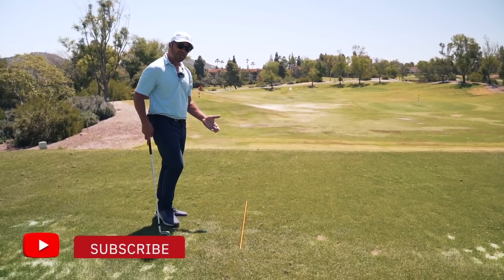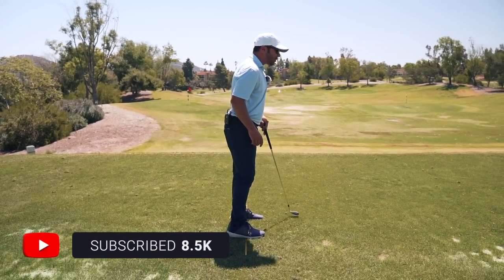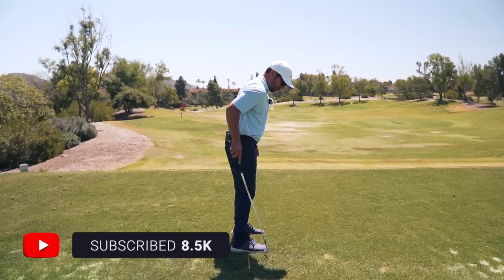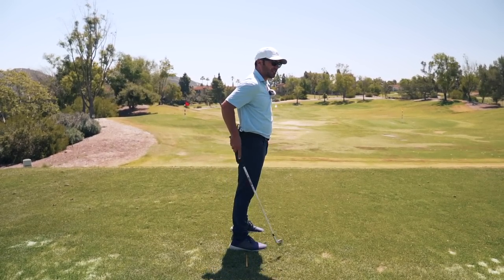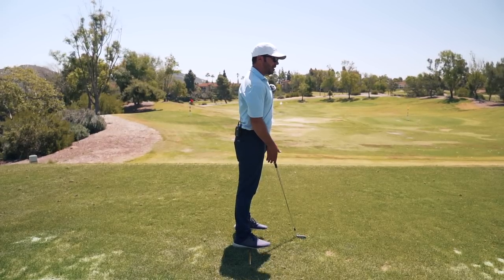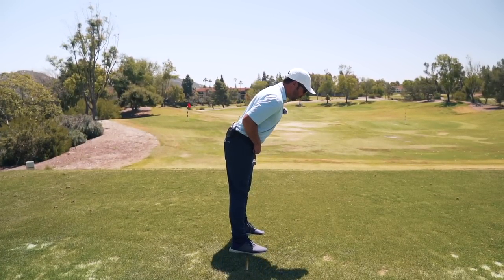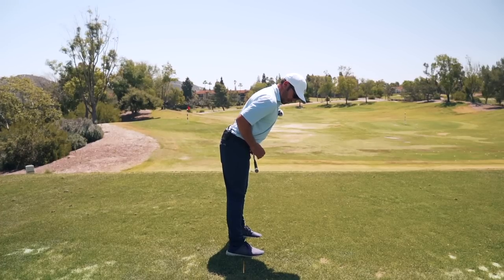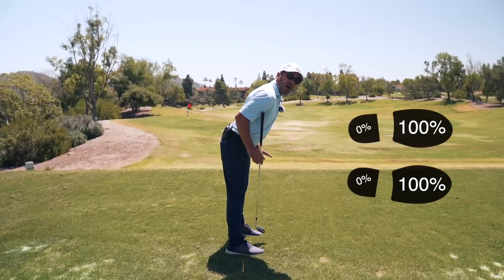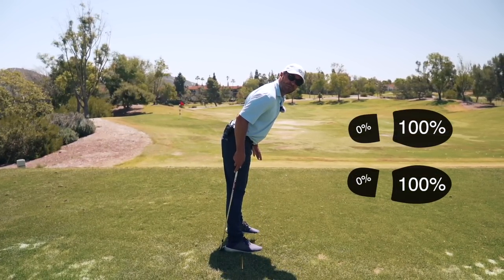So what we did is we threw the alignment rod on the ground. We helped you boys understand that when we're standing straight up and 50% of our foot is on this side, 50% is on this side. If I have the pressure equally distributed, I'm going to keep my legs locked, and I'm simply going to tilt over my belt line. That's placing almost 100% of the weight up here — I don't even feel my heels on the ground.